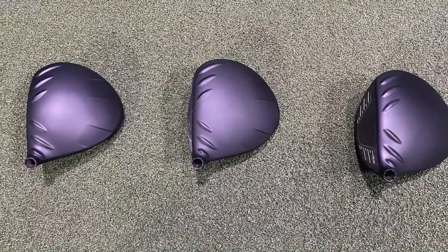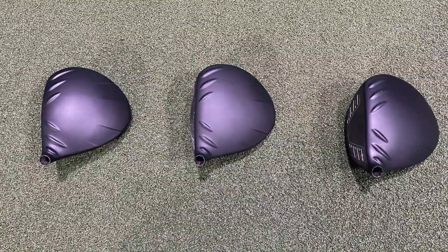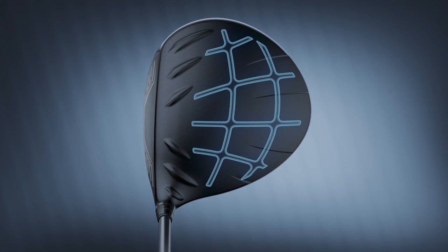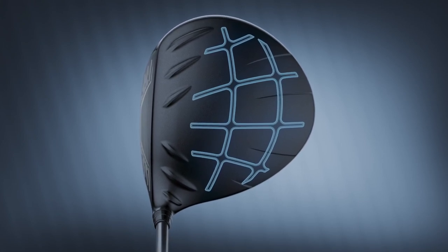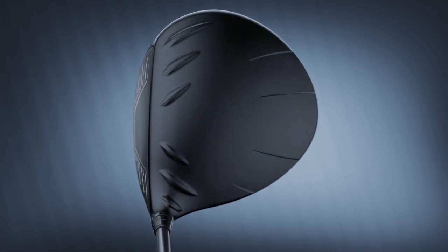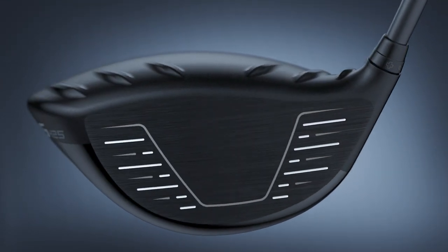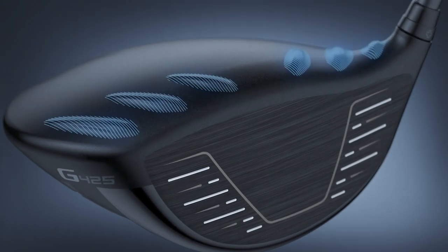give you an alignment aid — you could line that up with those turbulators kind of near the leading edge — but also they're there for aerodynamics to improve your club speed coming down towards the ball. Those turbulators that you can see are going to improve that for you.